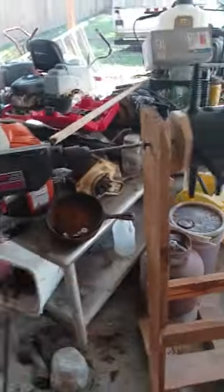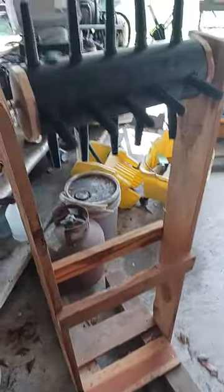How are y'all doing? Brian back with Farmer in the Dell. I've been wanting to build one of these bad boys for a little while. Finally had some time today to build one. Check this bad boy out. This is my chicken plucker.